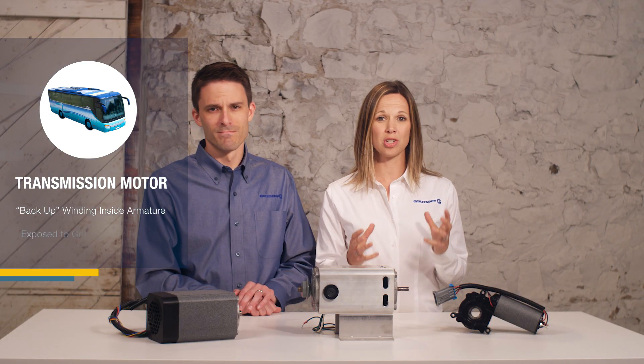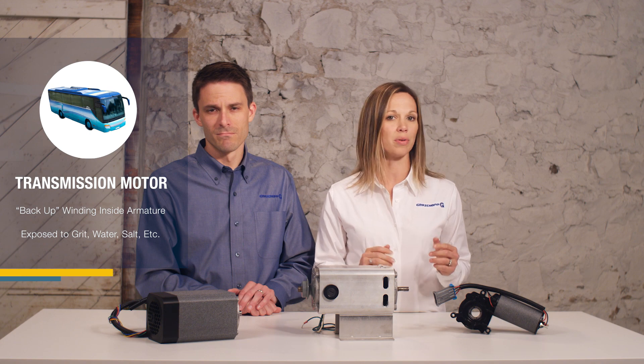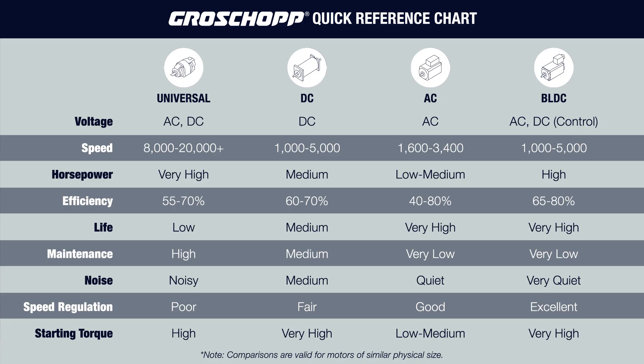In addition, the motor is exposed to grit, water, salt, and other environmental factors, so it needed to be well protected. If you look at the highlighted quick reference chart, you'll see it looks like there's only one motor that meets all the application criteria, but in this case the data is a bit deceptive. The chart suggests that a brushless DC motor would be the ideal choice, and in terms of performance it was. Brushless DC motors have high starting torque and naturally run on DC power.